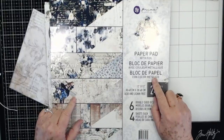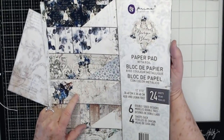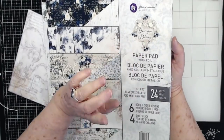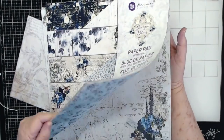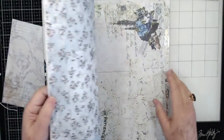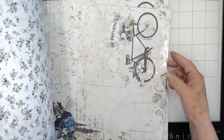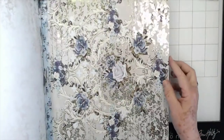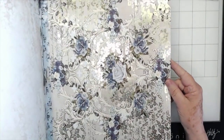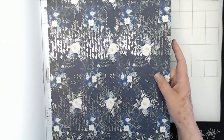I got this collection in. It's a brand new collection from Prima, and it is called Georgia Blues, and I fell in love with it when it came through the door. This paper is absolutely gorgeous. As you can see, I've almost used a whole stack of it already. It is very, very pretty. It has the gold foiling on it.